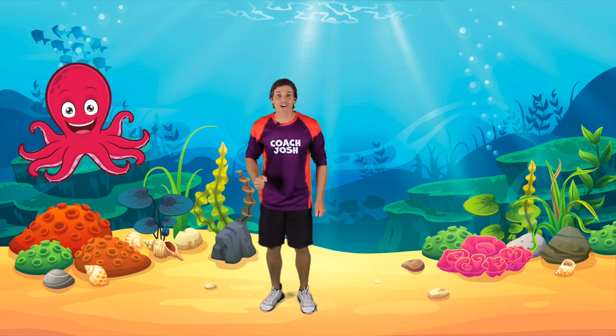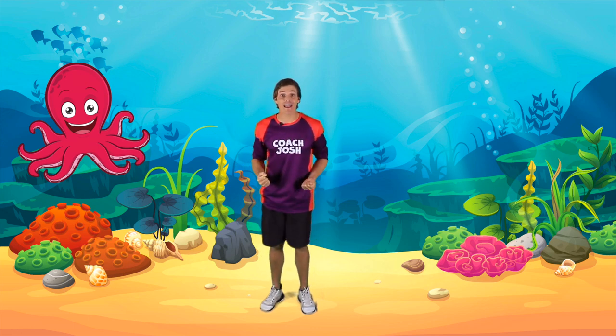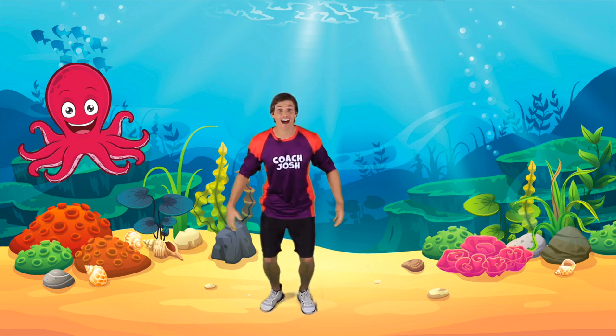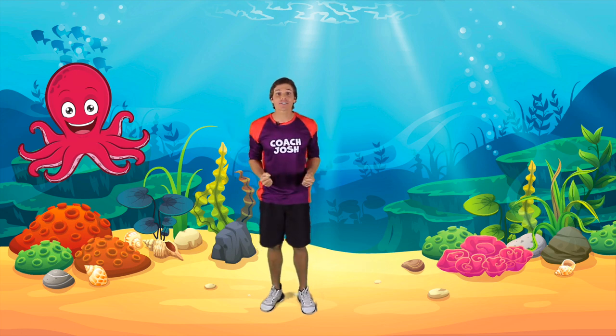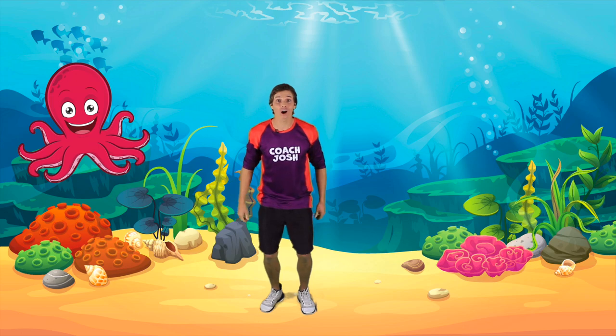Hi there! My name is Coach Josh and I love going on active adventures. Today we are going on an adventure under the sea. I'm so excited that you are coming along with me and following along with the activities.